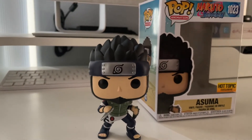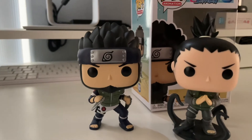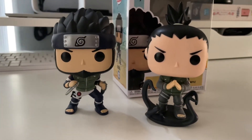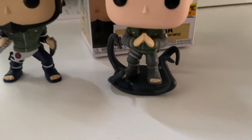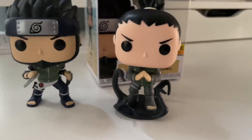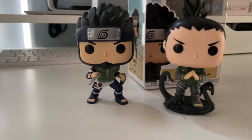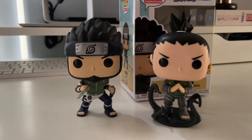Speaking of Shikamaru, I went ahead and pulled him out of my collection. There he is doing his Shadow Possession Jutsu. I like the fact that his Shadow Possession Jutsu is his base stand, and Asuma doesn't require a base stand — so that's pretty dope. There you go, there's the duo right there.